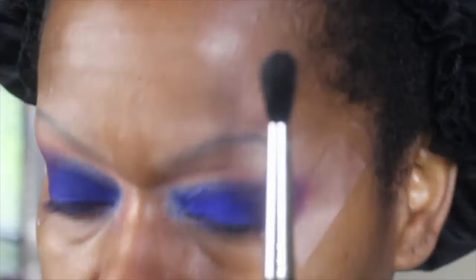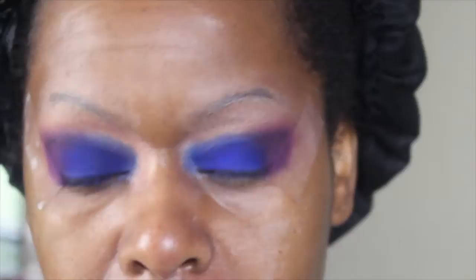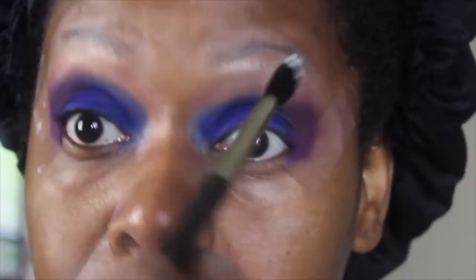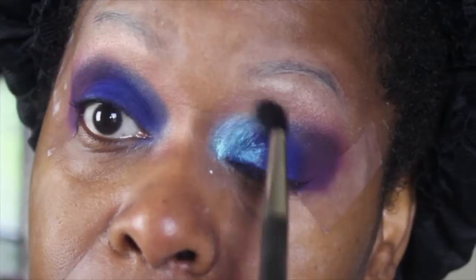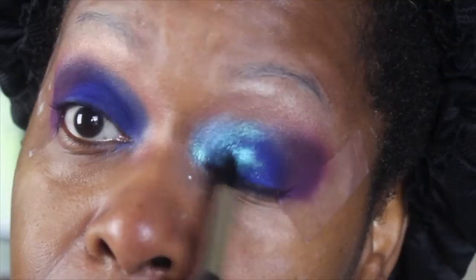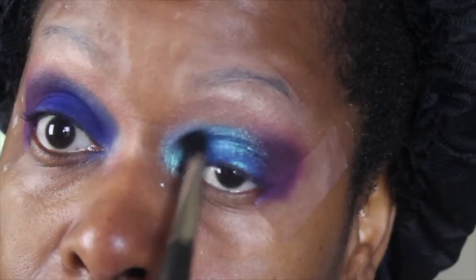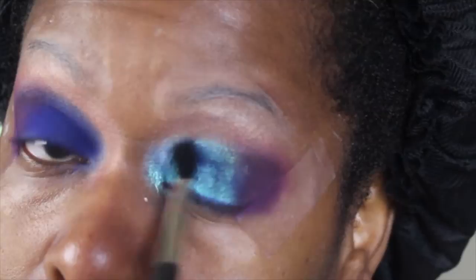Now I'm spraying a brush and taking the Artist Couture Diamond Glow Powders — my favorite shade, Mermaid Fantasy — and I'm going to sweep it from my tear duct area on over the lid. I'm sweeping, not packing, because I still want the blue to kind of show through the Mermaid Fantasy. I don't want to over-pack it on the lid, so I'm using a blending brush and sweeping. Sweeping not packing — just understand what I'm doing right here.